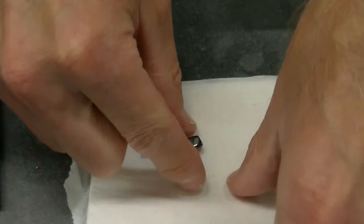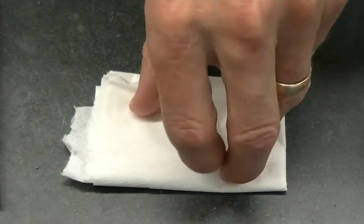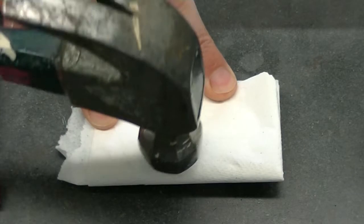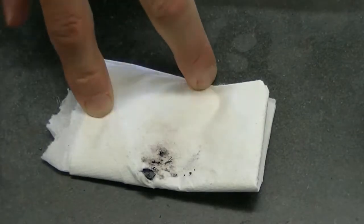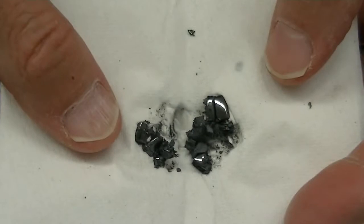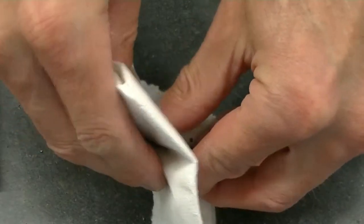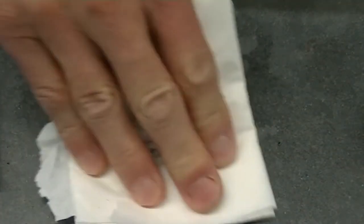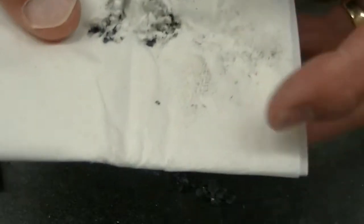We'll start with the beads sold as magnetic hematite. I'm placing it in a paper towel that's been folded several times. I'm going to pulverize it with a hammer. Let's take a look at the resulting powder.